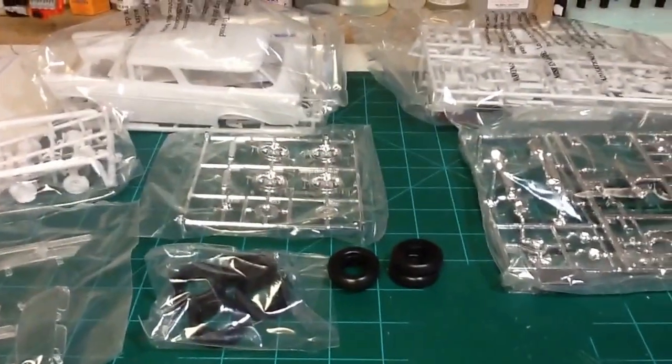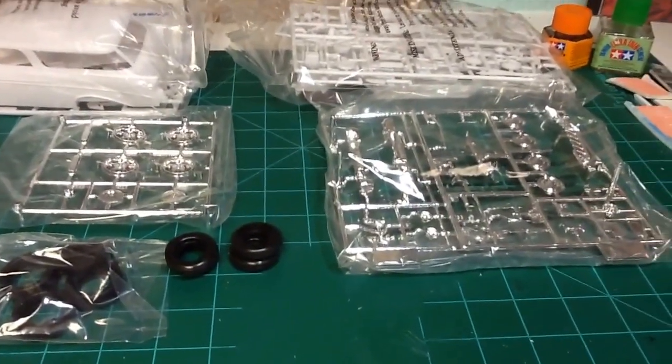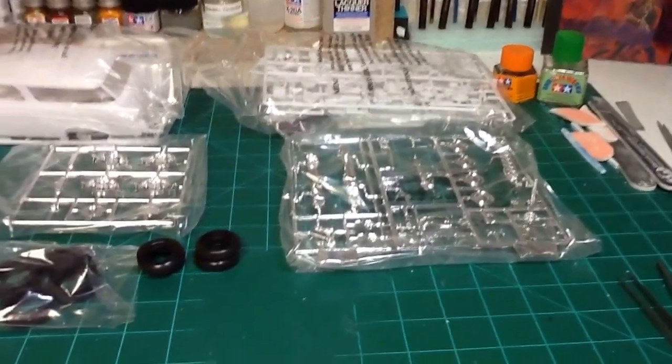I'm not one to buy a kit and leave the cellophane on it and put it on the shelf. I got to take the cellophane apart, look at everything, go over the instructions a little bit.